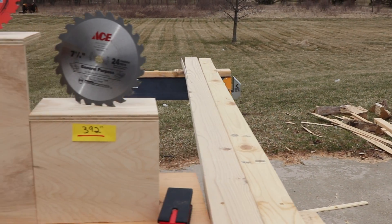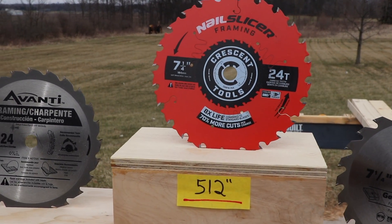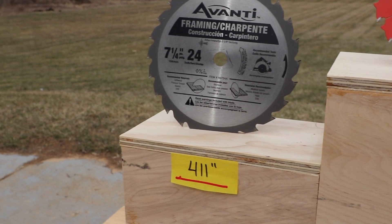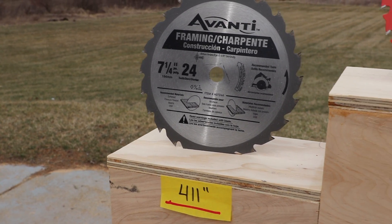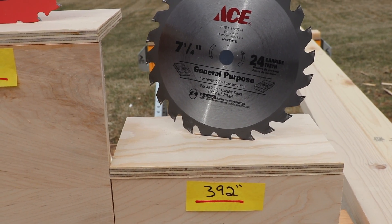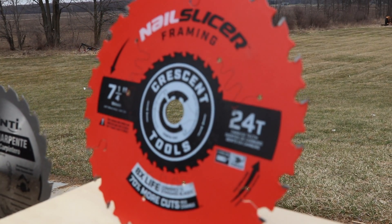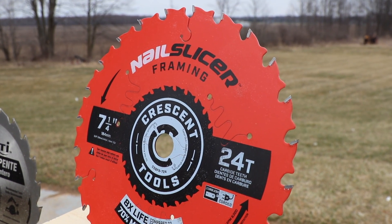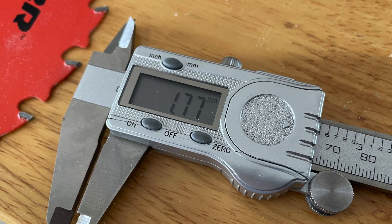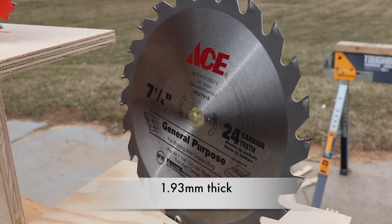Here we are picking up where we left off. The final results: first place, the Nail Slicer went 512 inches; second place, the Avanti went 411 inches; third place, the Ace went 392 inches. I think a couple of factors are at play — the Nail Slicer is definitely the thinnest blade. Measuring with digital calipers in millimeters: the Nail Slicer blade body is 1.77mm with carbide teeth at 1.83mm, and the Ace is 1.93mm.